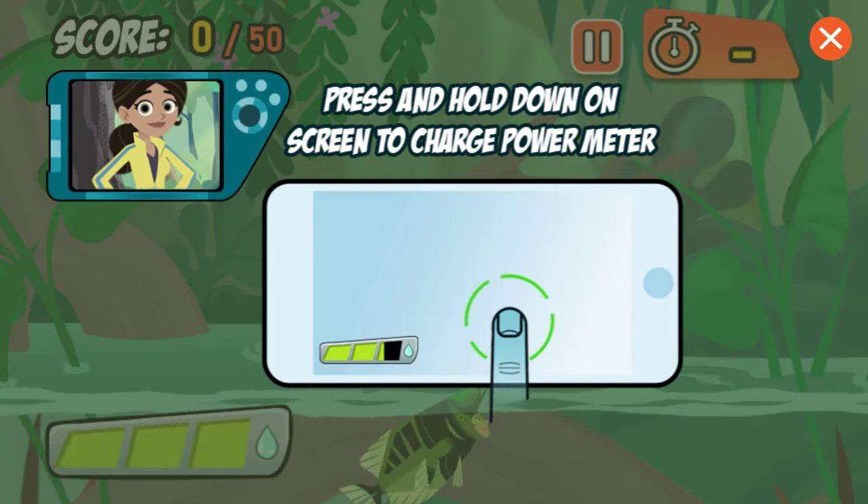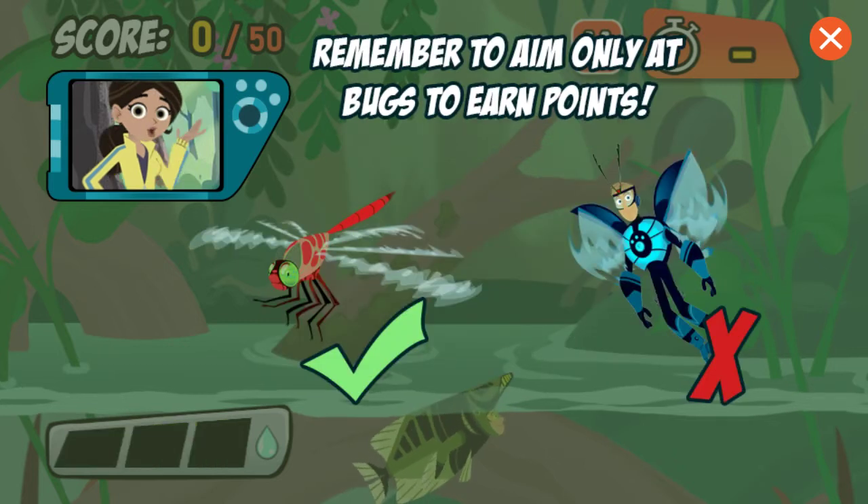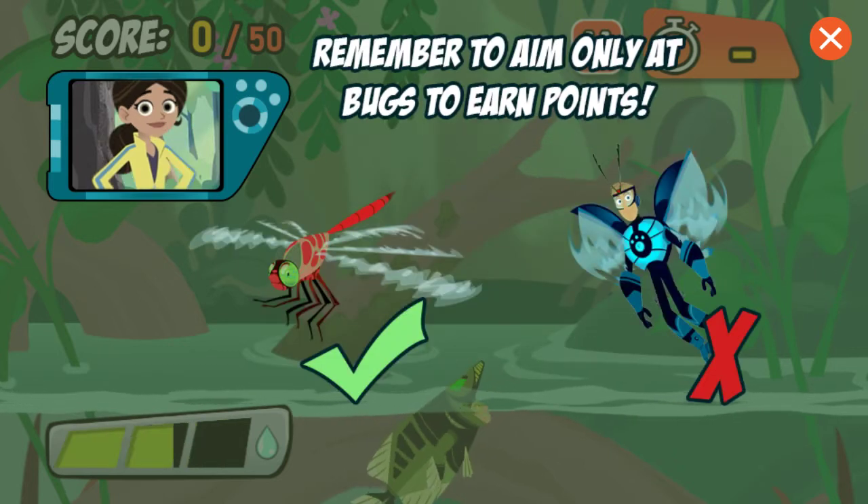Hit as many bugs as you can to score enough points before the time runs out. You'll lose points if you hit anything that an Archerfish can't eat, so only hit the bugs.